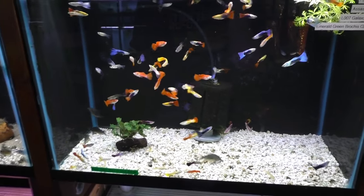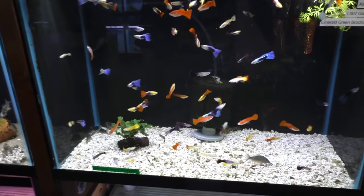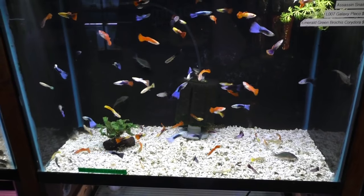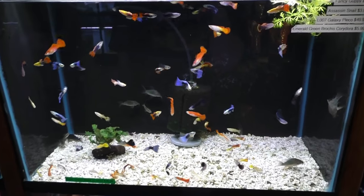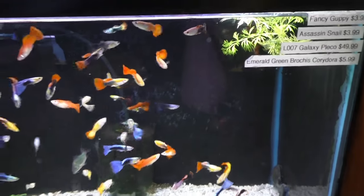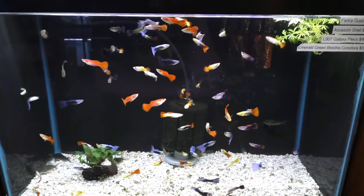There are also specialized strains of guppies you can be breeding that stay true. Basically, if you can think of a color, there's a guppy out there that matches it. They tend to be relatively cheap — we've got them at four bucks here. They could be as cheap as two or three dollars, or as much as a few hundred dollars for a specialty strain.